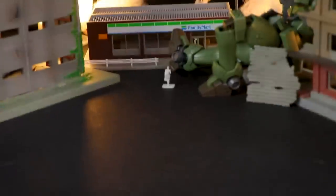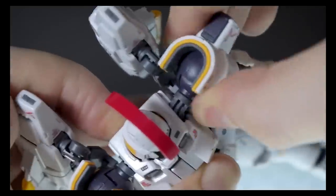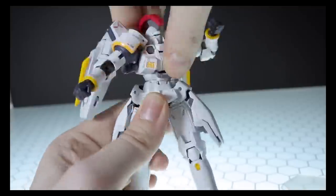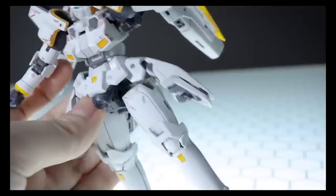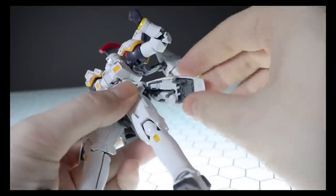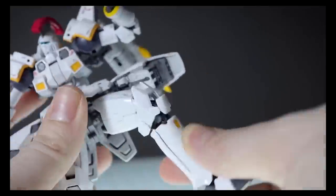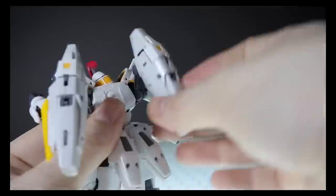Oh, and I almost forgot — we do have a little scale Zechs in there, but it seems like he's wandering off to Family Mart. As this is technically a kit I've reviewed twice already — once being the standard Real Grade Tallgeese, the other time being the Real Grade Tallgeese 3 — there's really no point in going through all the articulation again. The articulation on here is great. This is one of the first two Real Grade kits to completely ditch the inner frame, the first being the RX-0 Unicorn, so it's almost like a small Master Grade and holds up really well with little to no early Real Grade syndrome.